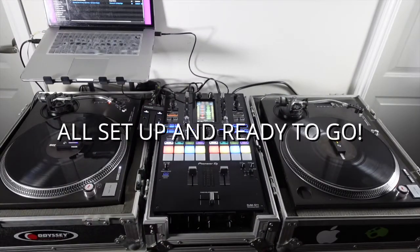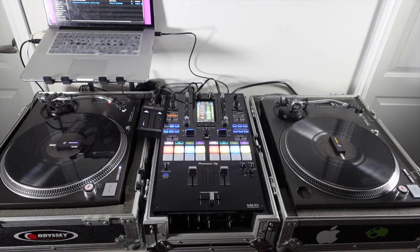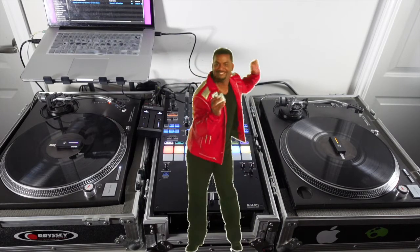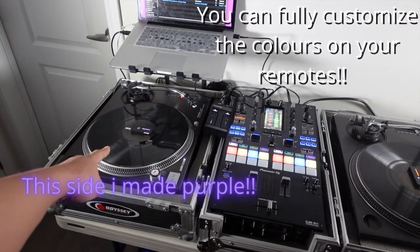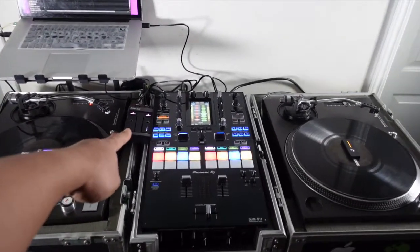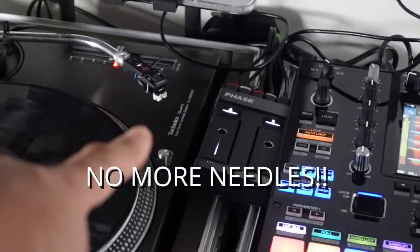Alright guys, here is the Phase all set up and hooked up to my computer, mixer, and turntables. I didn't bother doing the setup process on camera because it's pretty straightforward — just download the software off the Phase website, update the firmware, and connect the receiver to the remotes. What's cool is I changed the color on this remote to purple and this other remote to yellow. I have my extra two remotes charging over there.